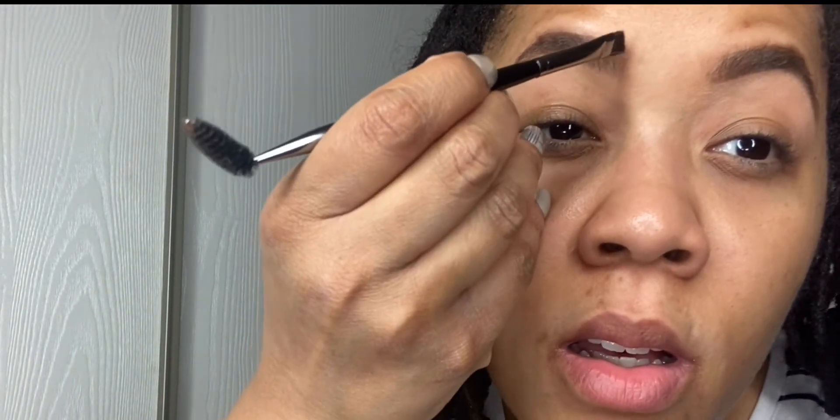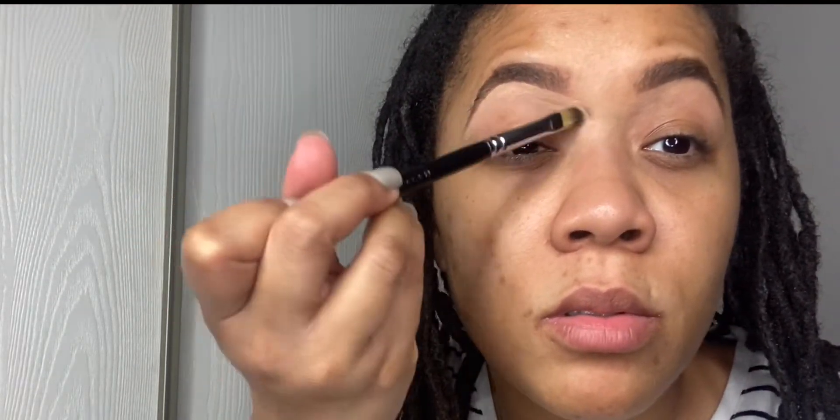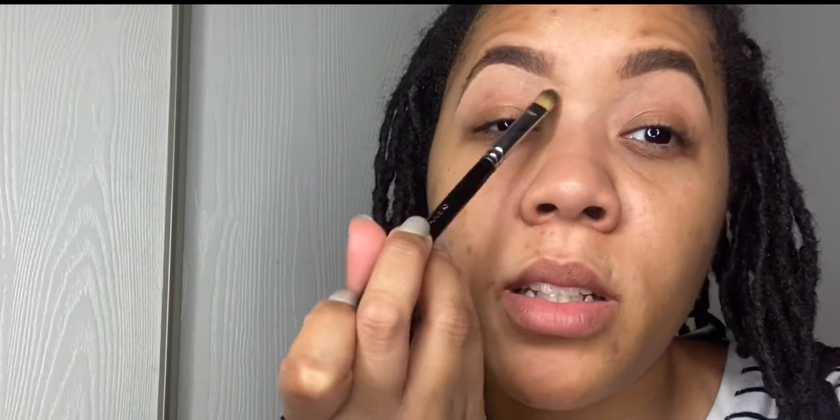Now that brow is on. The amount of time you spend on your brows is definitely a personal preference — you want to spend 30 minutes on your brows, be my guest. I don't have 30 minutes to spend on a brow, so I do what works for me. I'm just showing you what I do; you tweak it however you see fit for your lifestyle. Even with the cleanup, I don't have five minutes to clean up a brow. I'd rather spend that time on my face because I love doing the skin.